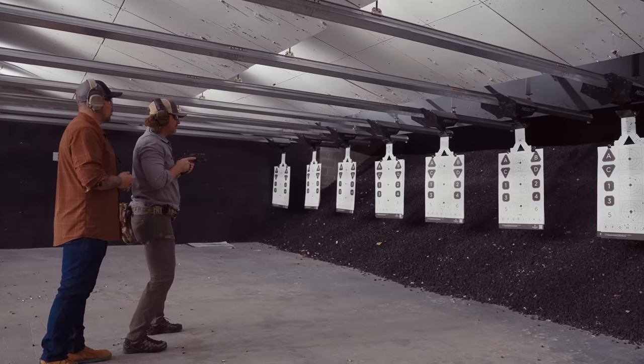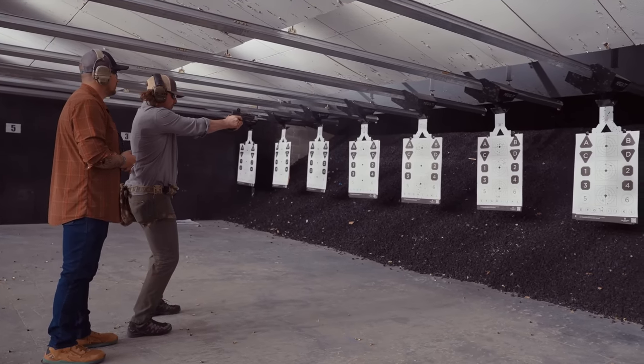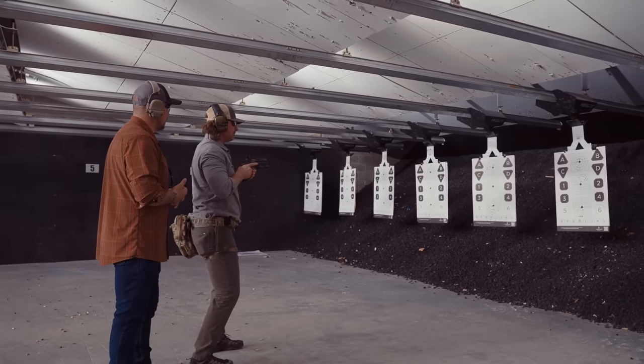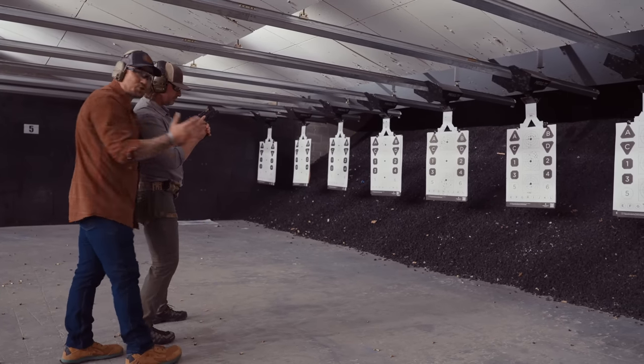All right, we're going to do it again. Standby. Threat. Good. Now I want you to lock and clear the gun. Drops the source of feed. Drops the round out of the gun. Three-point check and then coach check.